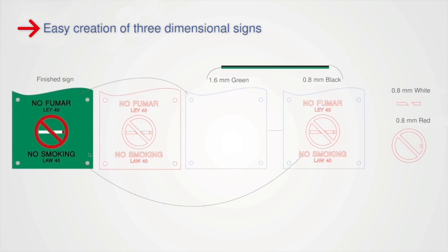In terms of preparing our graphics, you can see here that our background is cut from our green ADA material, while our letters are cut from the black, and our red and white are used for the no smoking sign itself.